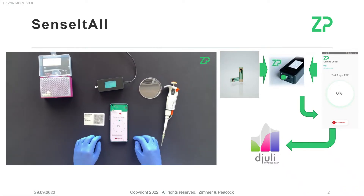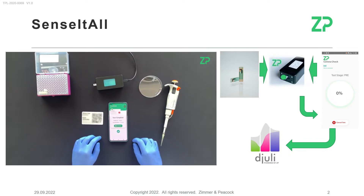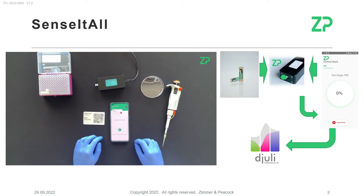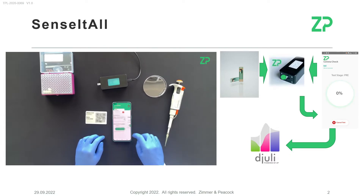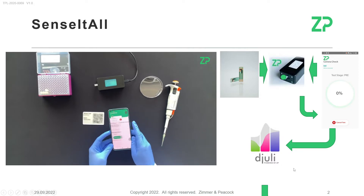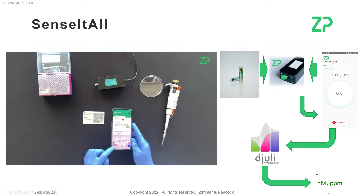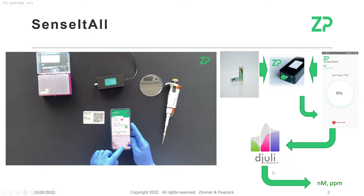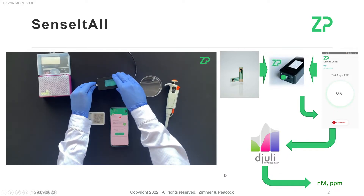The cloud is also very useful because it allows us to analyze the data, it gives a timestamp on the data, and it allows you to share the data with other people. There's also an API capability so you can pull that data across to other cloud systems. In the cloud you get the concentration of the metal of interest in various units — here shown in nanomoles, though ppm is also available.